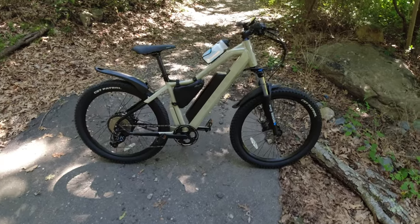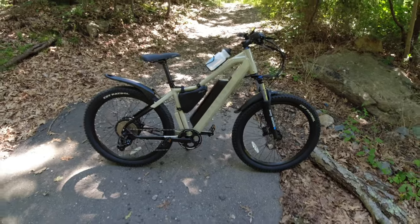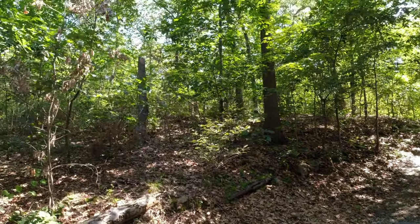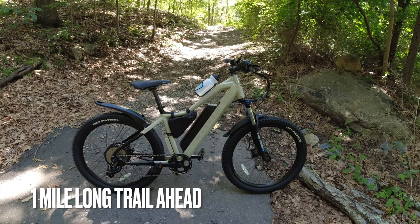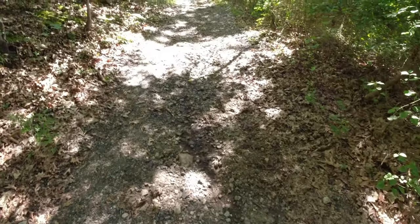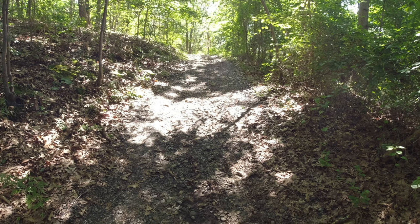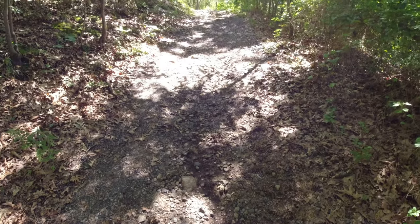Alright guys, let's continue the testing on this Magnum Peak T7 electric mountain bike. Today's the off-road test, so ahead of me there is a trail that goes up the hill about a mile. We're gonna go up and come down, record it all, and get a feel for how this thing is on these trails. It's a pretty rocky trail but it's pretty wide, with some little loops and valleys and a little hill climb up there. There might be some washout with the recent rains.